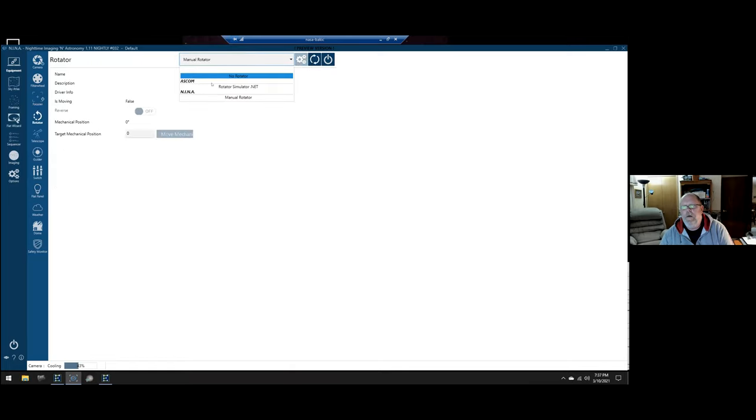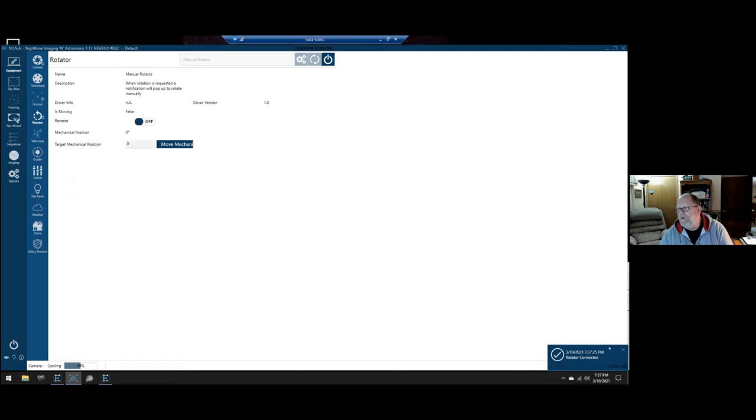The rotator tab supports any number of ASCOM-certified rotators — or my favorite, the manual rotator, which is just your hands. You do have to click connect to let NINA know you have a rotator connected and want to use it. With the manual rotator, if rotation is needed it pops up during your plate solve and says 'rotate the scope 60 degrees clockwise,' you adjust it, and it does another plate solve. If you're off more than your tolerance, it'll prompt you to adjust again. I was very excited the first time I got it right on the first crack, though my rotator doesn't have degree markings so you have to guess.